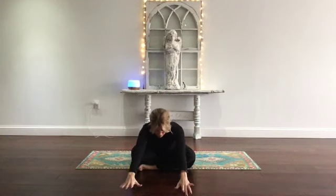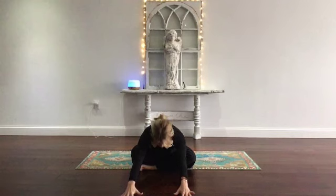Inhale, reach the arms up. And on the exhale, fold. Lead with your heart. Creep your fingers forward. Relax your head. Wake up the hips. Keep breathing.